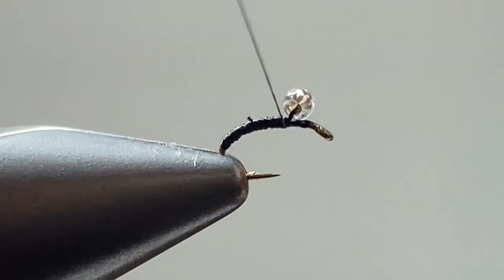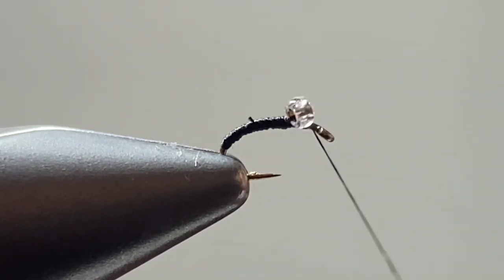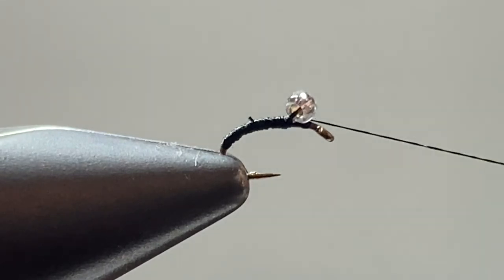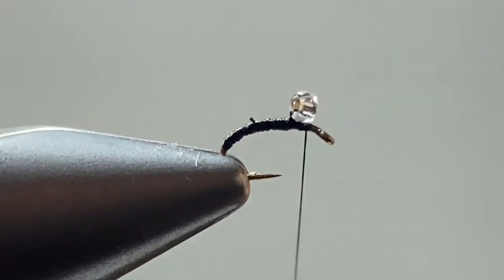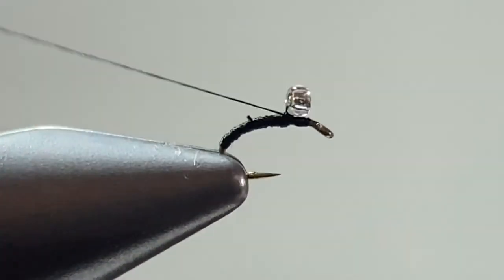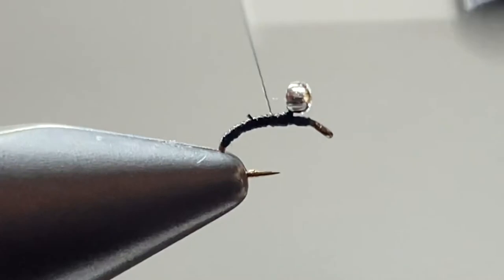I slowed this part down so you can see it. To get the bead securely locked in, take a couple of thread wraps around, before taking a few more wraps in front and then back behind the bead. Then repeat the process a second time to really get that bead locked down well.